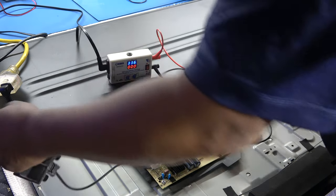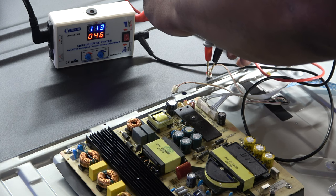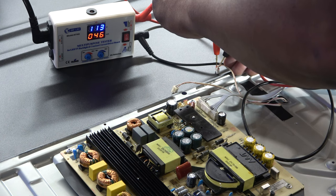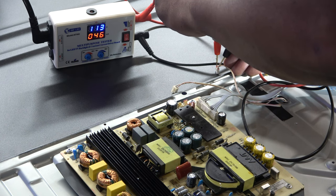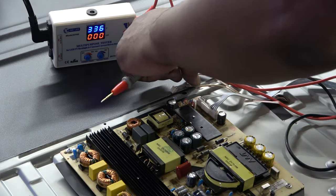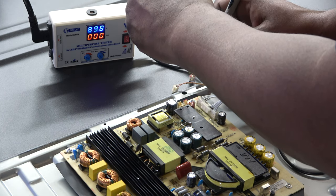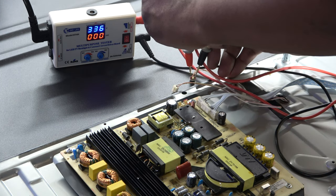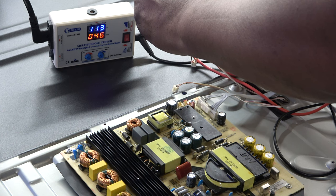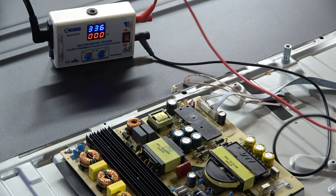Now let's check the other wire. Double-check to make sure my TV is unplugged - it is. We also got 113 volts at 46 milliamps. I can see backlights on the other side - yep, we got backlights. Making sure it's holding steady at 113, nothing jumping around.